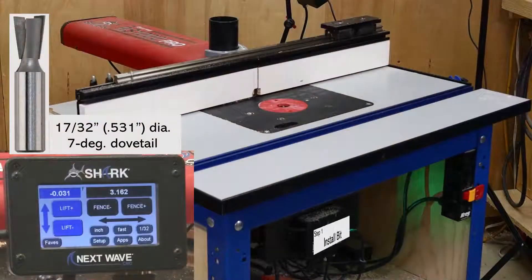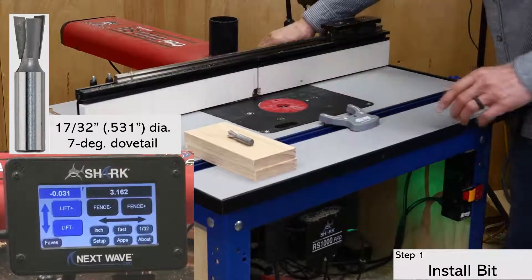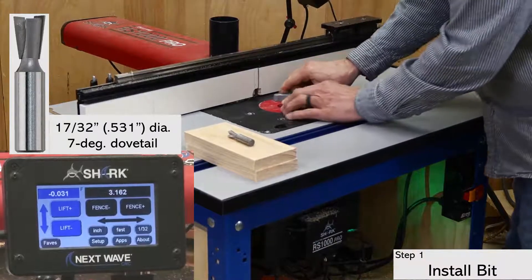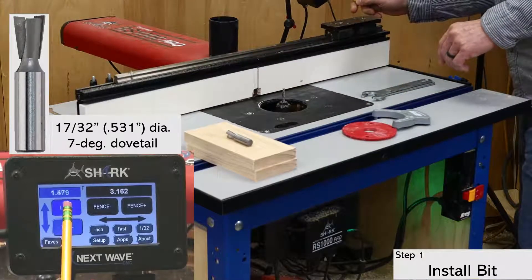The first step is to install the router bit. For this setup, I'm using a 17/32 inch diameter by 7-degree dovetail bit, but the app takes dovetail bits of other angles and diameters as well. Use the pendant to raise the collet above the table and then change the bit as usual.